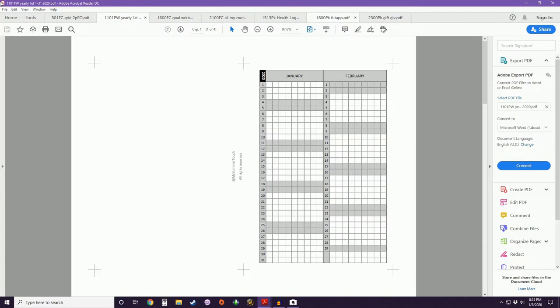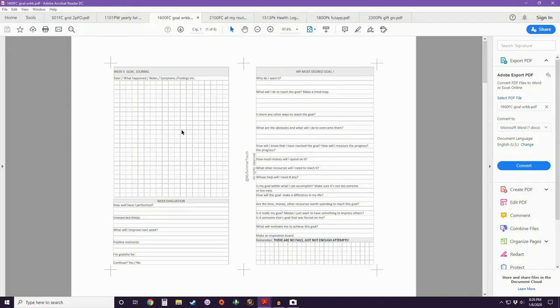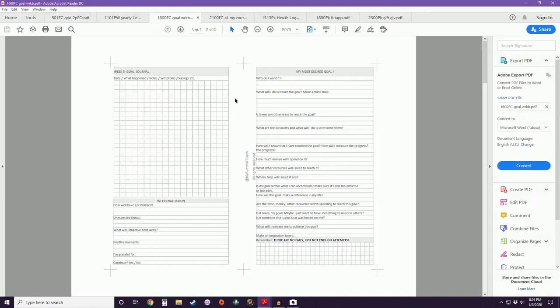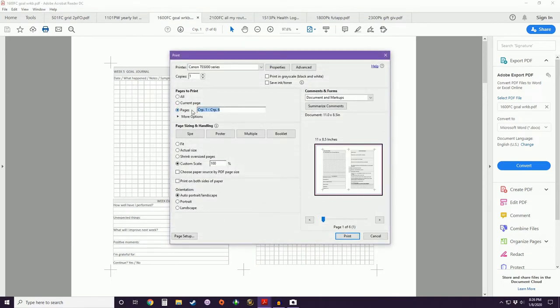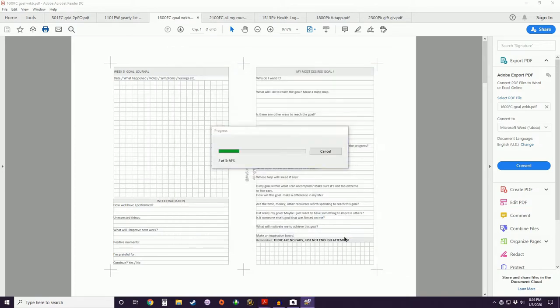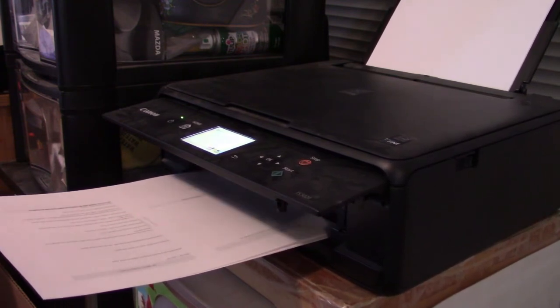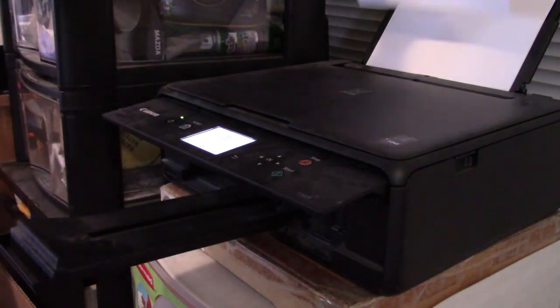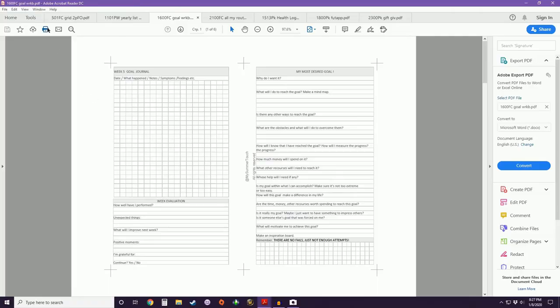Finally we're going to do one of my favorites — My Midsummer Touch insert number 1600, the goal workbook, in Franklin Covey size, so we're resizing to 104%. This one is six pages long. It doesn't have any foldouts — the pocket size does — but this is going to work exactly the same as the yearly list. We print all odd numbers first — pages one, three, and five — at custom scale 104%. Then we take the whole stack, flip along the short end so the top stays right, and print the even pages.